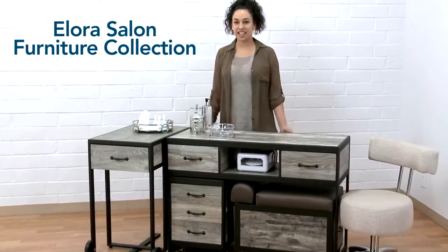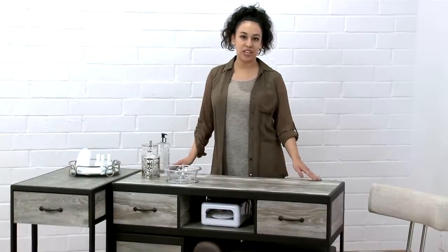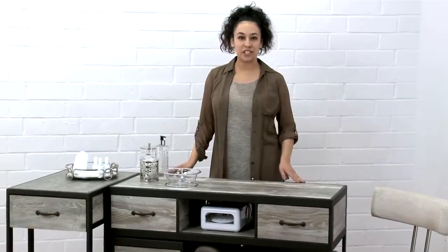Introducing Belava's new Allura collection. This collection is made with a beautiful metal and wood finish, designed to save space in your salon.